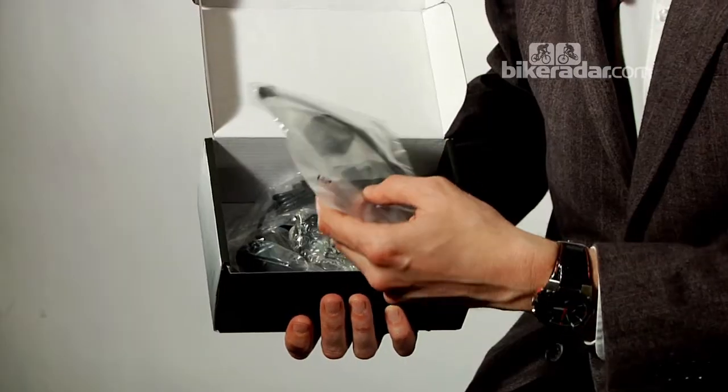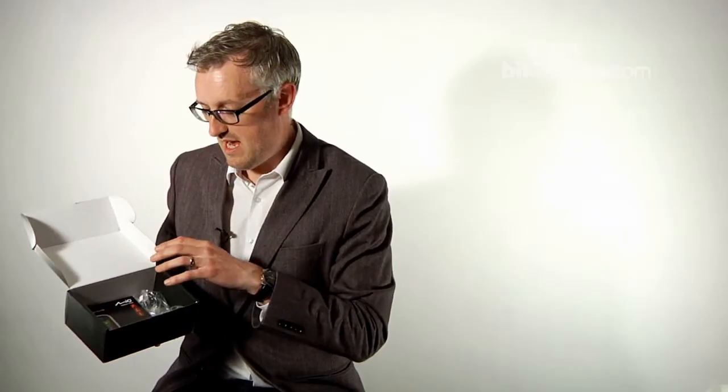In here you get a heart rate monitor. Here's your fitment thing to fit it onto the bike, plus the cadence monitor. The ANT+ nature of the system means you can also link it up to ANT+ enabled power meters — one would hope — but I'll have to read the quick start guide, which is also in the box, just to make sure.